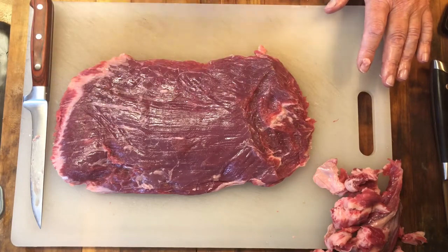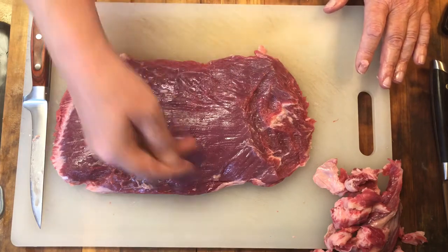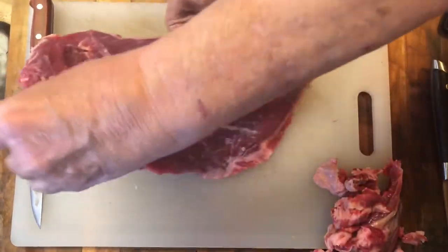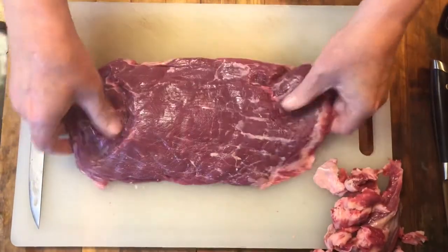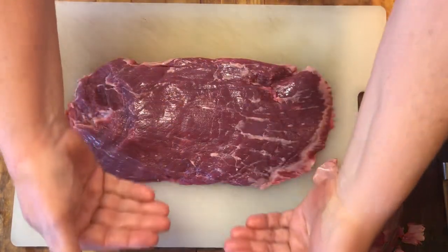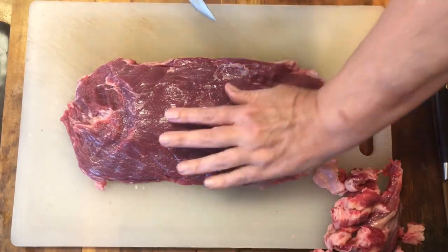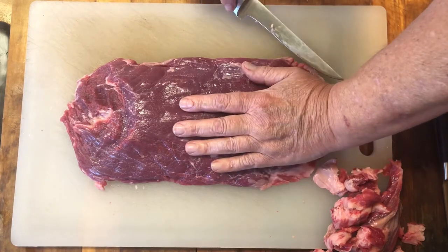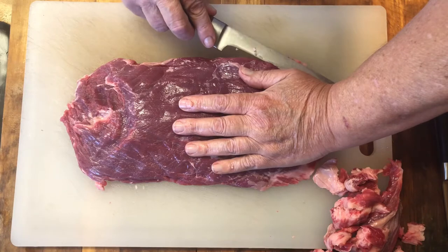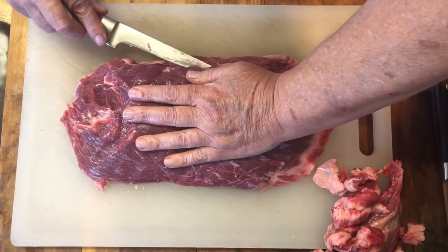When I go ahead and butterfly or fillet this, I'm going to be starting from the thick side. We're going to go from the thick side to the thin side. So this is the thick side right here — I'm going to go ahead and fold it out as I cut the pocket, going about halfway through. You want to hold your hand down about halfway and start making your incision to form that pocket. Take your time.